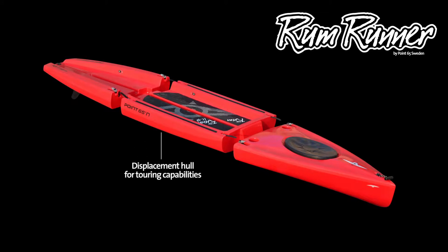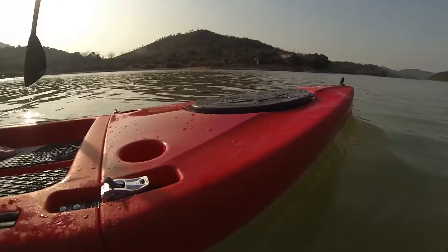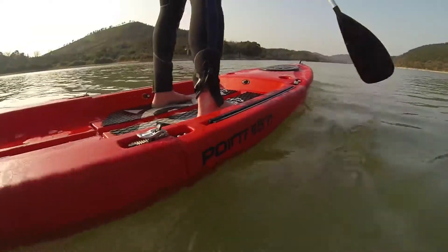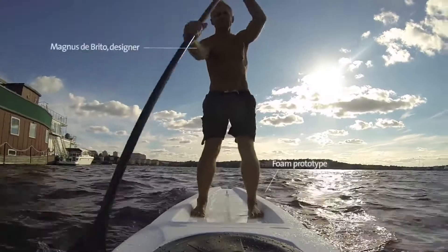Its displacement hull makes it a fast, stable, and straight-tracking board. It's designed by Swedish design maverick and avid paddler Magnus Debrito, who also designed Point 65's modular kayaks.